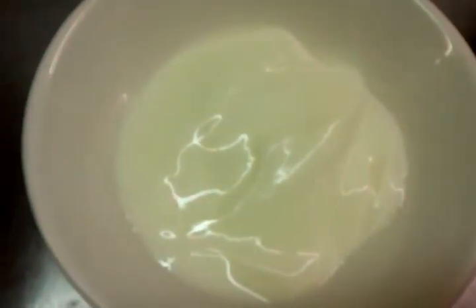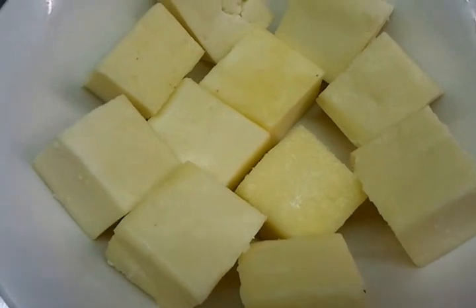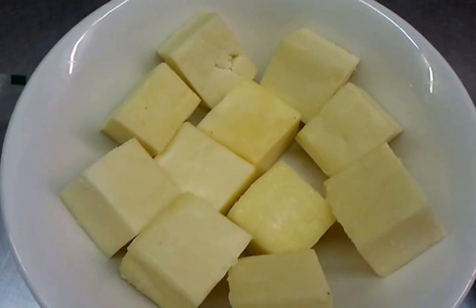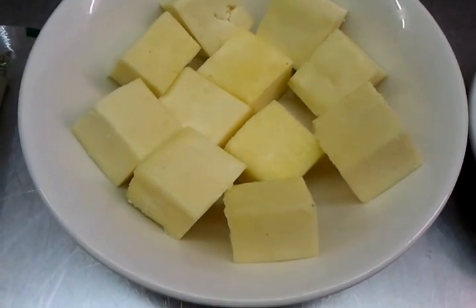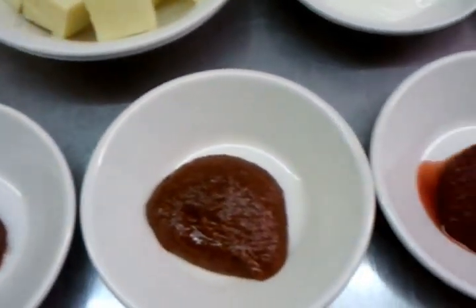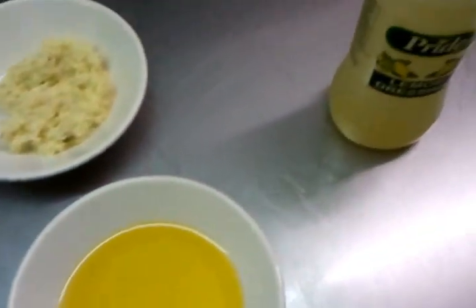We also have some mustard oil, chopped ginger and garlic smashed in the blender, mixed curry powder, and natural set yogurt. We've cut the pieces of paneer ready to be cooked. If you don't have a tandoor at home you can use your microwave or grill - it will take about five minutes. Because we are a restaurant, we're going to show you in our tandoori oven.